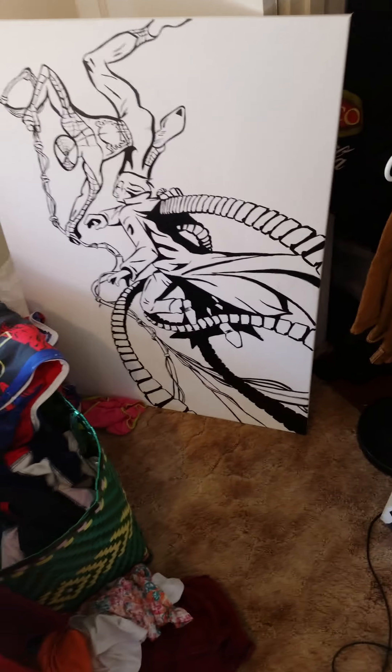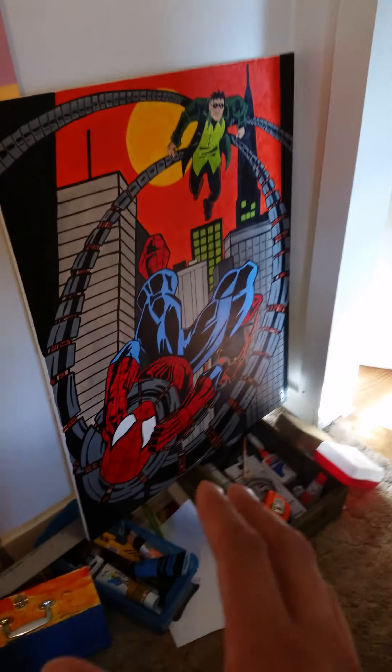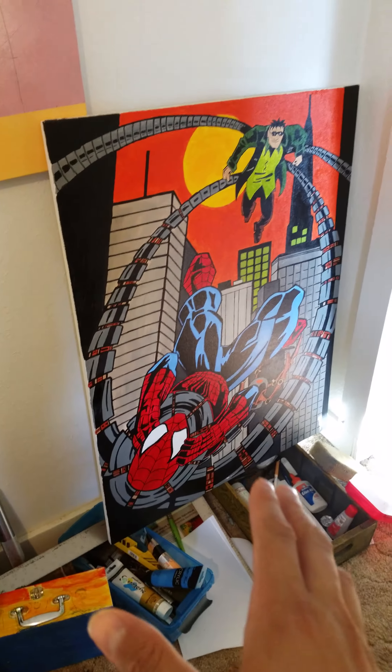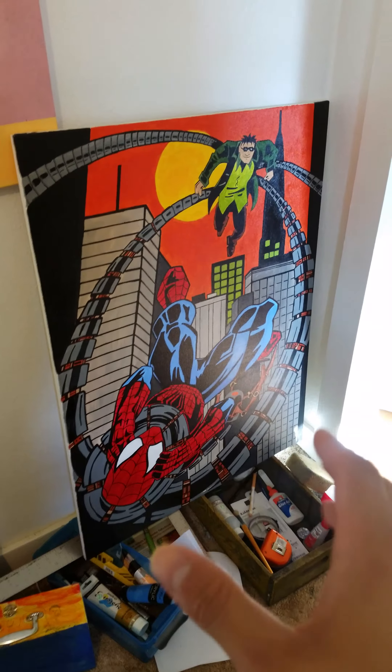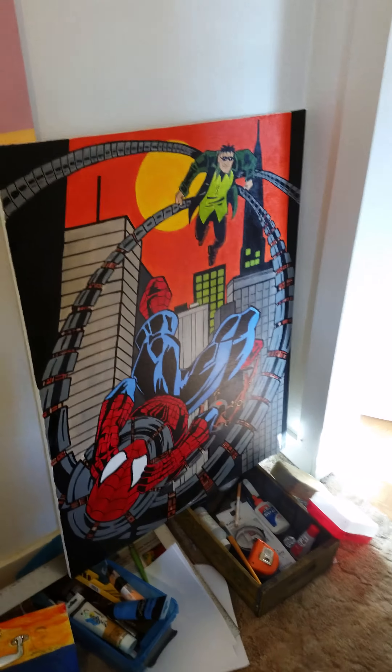There we are — that's one of my epoxied paintings of the red Power Ranger. I was never a Power Rangers fan, so you know, sometimes you just got to do what you got to do.